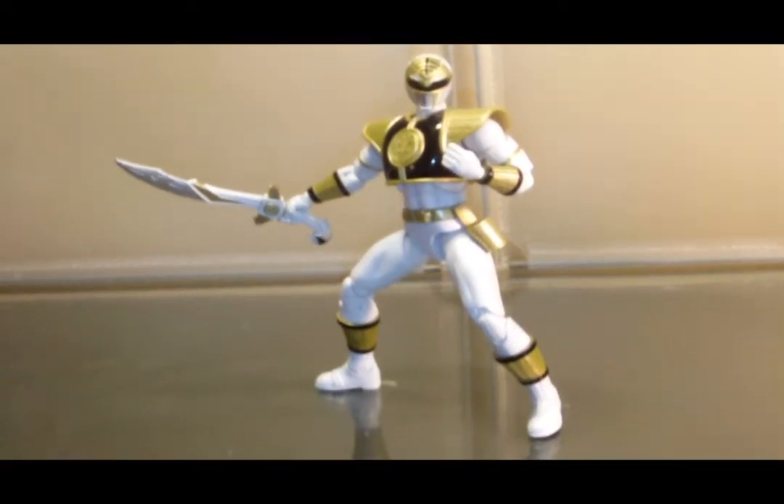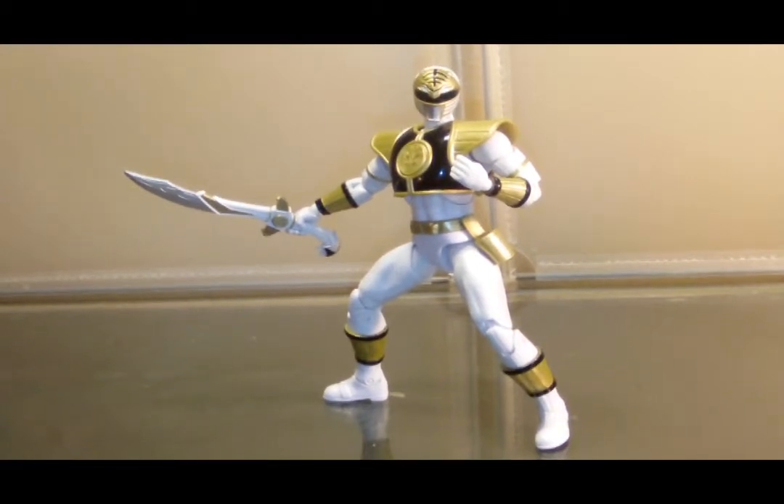That's it for the Mighty Morphin Power Rangers — the original six slash seven rangers. They're all pretty awesome, actually. Aside from the Pink Ranger having stability issues, they're all really cool. I don't own too many Power Rangers toys compared to the amount of Transformers I own, but it's just fun to have the core cast. However, before moving on to the assembled Megazord, I have one last ranger I'd like to talk about.